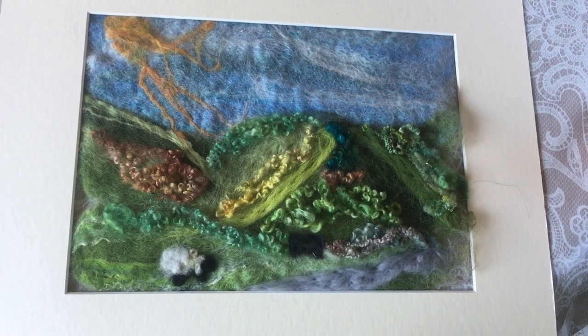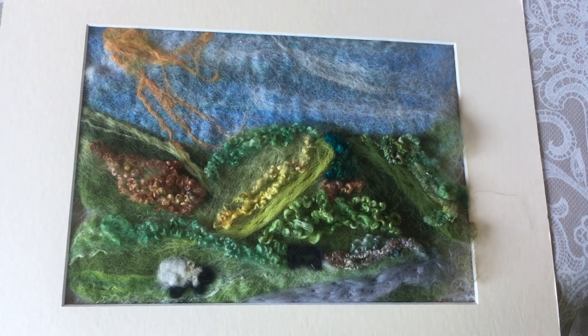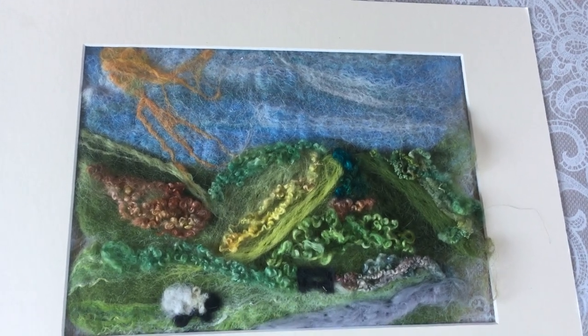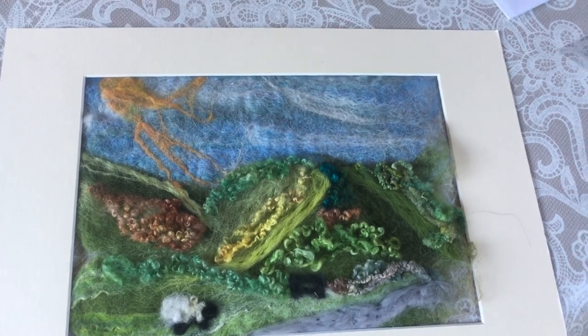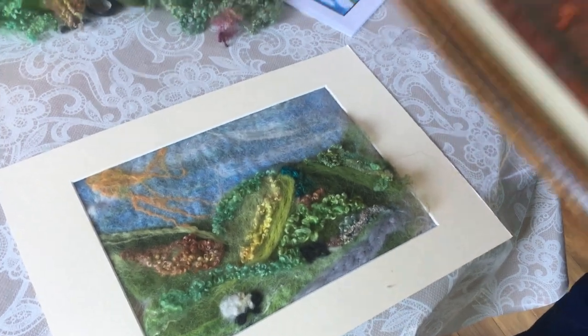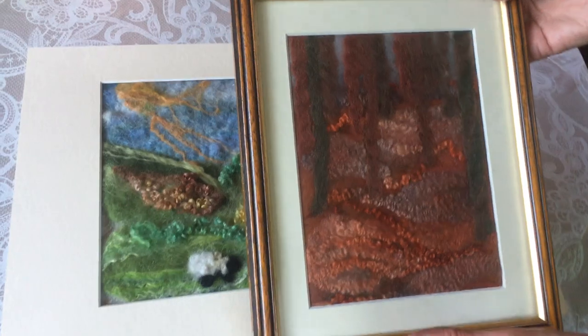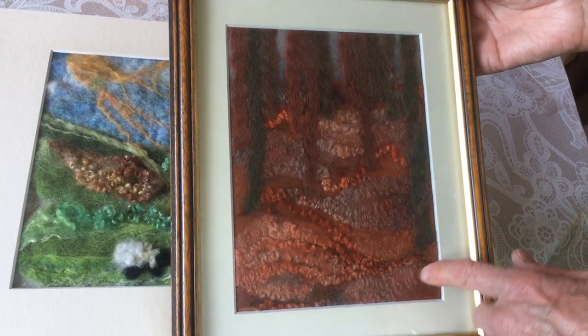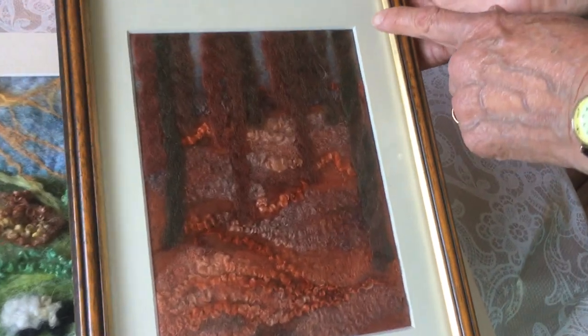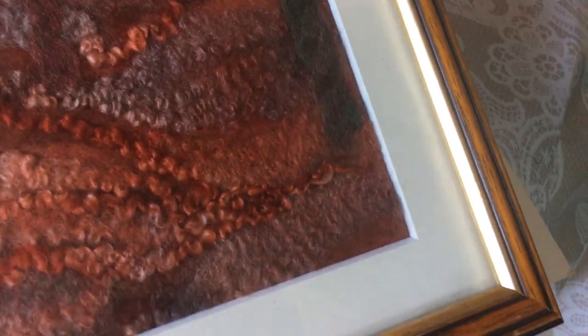I'm going to put this over it now because I think we've finished. I would recommend when you actually frame your work that you frame it in a frame that has a raised border so that you don't flatten the wool - it doesn't need to be squashed. This is one I did before, a copy of Klimt's birch forest using the same wools and normal knitting wool for the trunks of the trees. If you notice it has a raised mount which gives the wool room to breathe. I hope you've enjoyed that - I've enjoyed doing it. See you soon, bye!